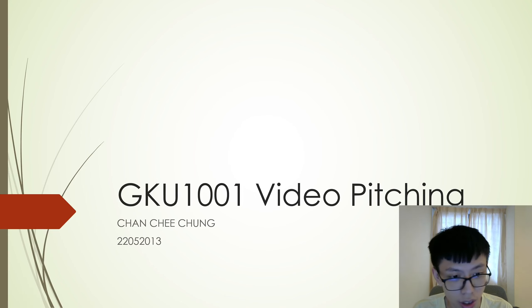Hello, my name is Chanji Chong. Today I'll be doing the video pitching for the entrepreneurship course. Let's start, shall we?